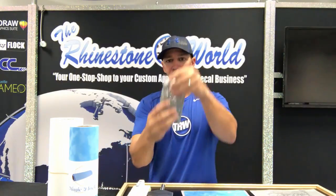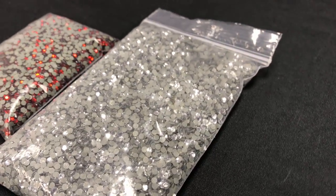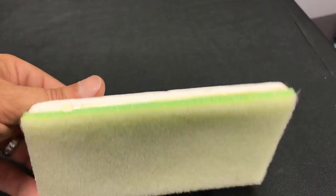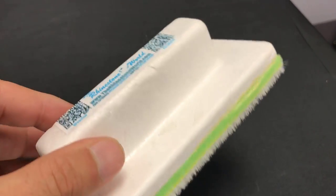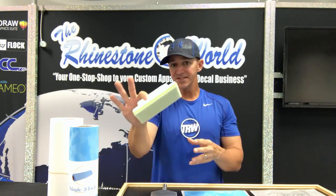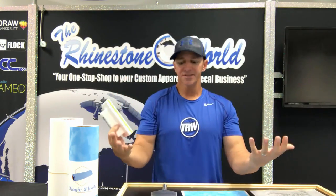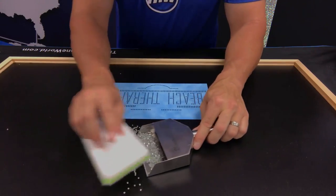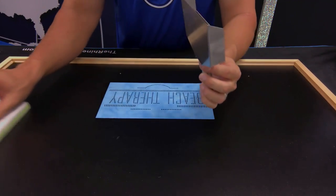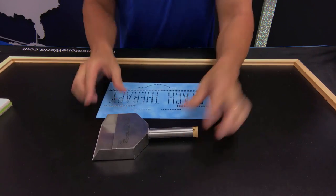Once you have your workstation, you'll obviously need some rhinestones. We have over 60 different colors on our website at therhinestoneworld.com. You'll also need a brush — this is our rhinestone monster brush, which is essentially a paint brush you can get at Lowe's, Home Depot, or a paint shop, or from our website. Next, you'll need a rhinestone scoop. After brushing in all your stones, this lets you easily scoop them out and funnel them back into storage so you don't lose any.